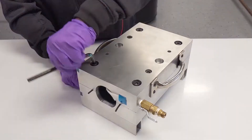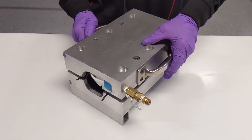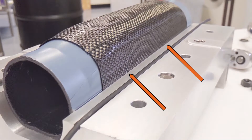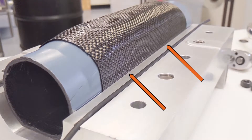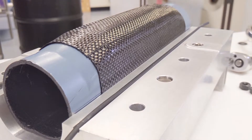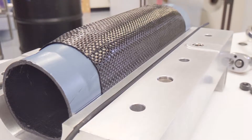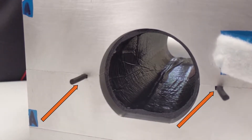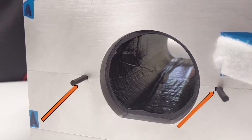Then remove all four bolts from the corners, remove the top clamshell, and check for pinch along both parting lines. If pinching is observed, remove pinch plies before moving on. If no pinching is observed, place Viton Axial O-Rings into the O-Ring grooves, ensuring that they extend past the edge of the mold at least one inch on all ends.